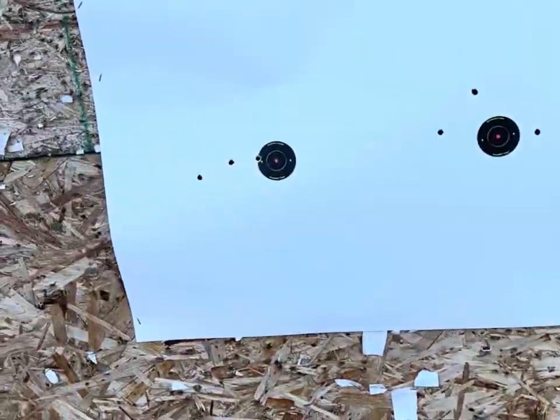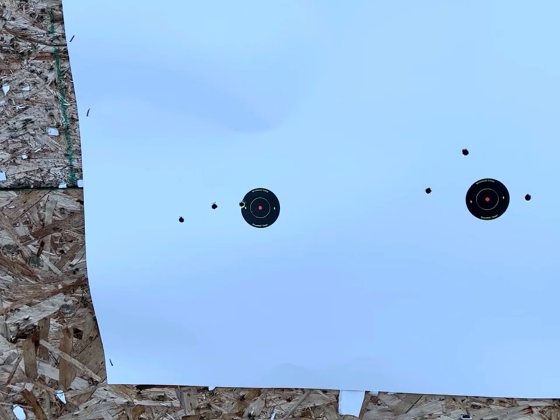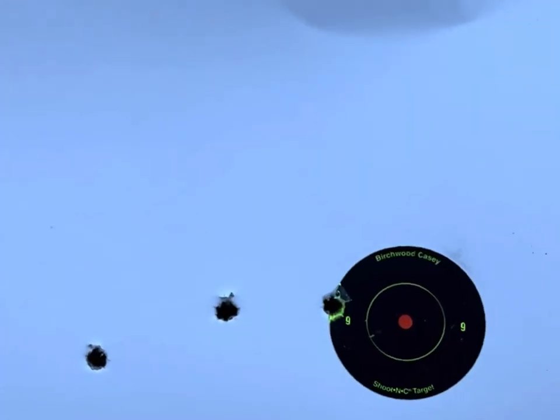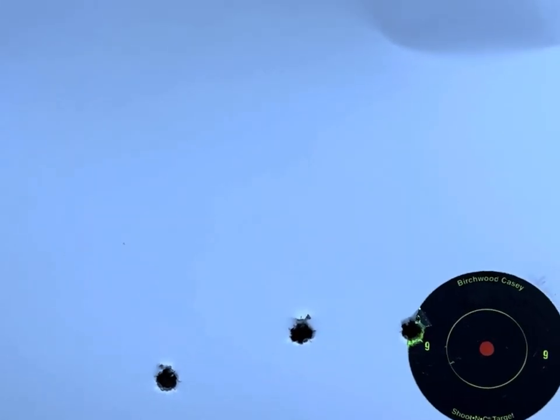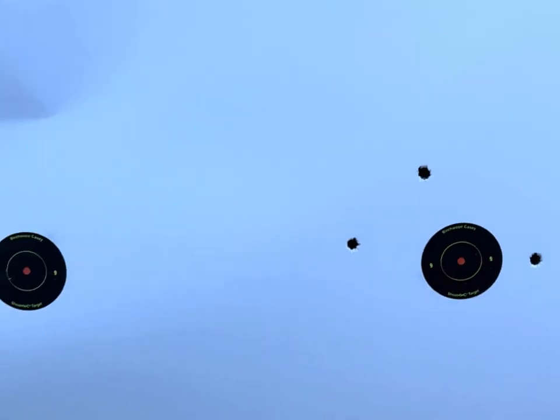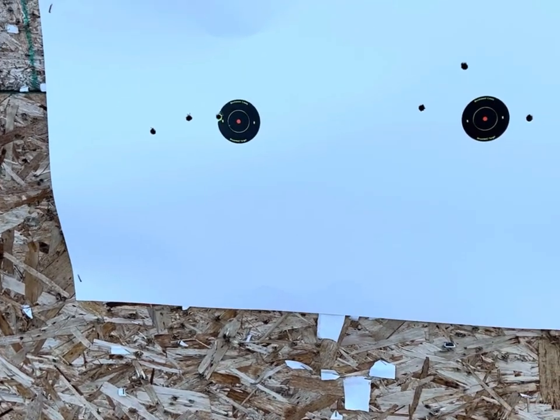All right guys, here's the results for the 264 Win Mag 140-grain Core-Locks. As we can see, not stellar. Here's my first shot, the cold bore shot there, and then notice — that's a pretty rough group. I guess you're gonna hit what you're aiming at at 100 yards, but it's not real great.